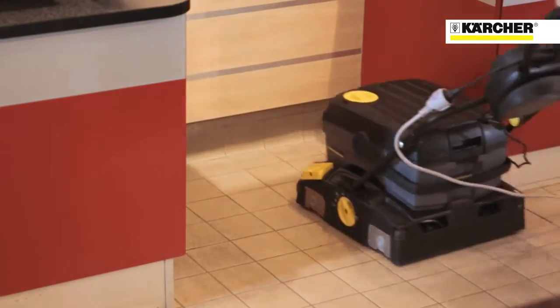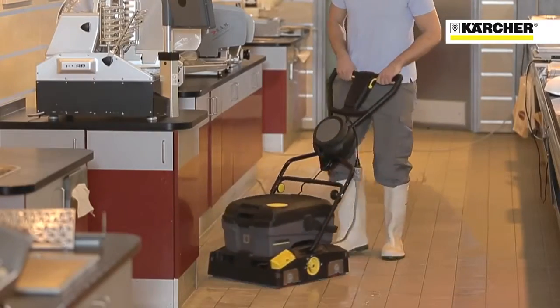The 4010C is available with either 240 volt or 110 volt mains power.